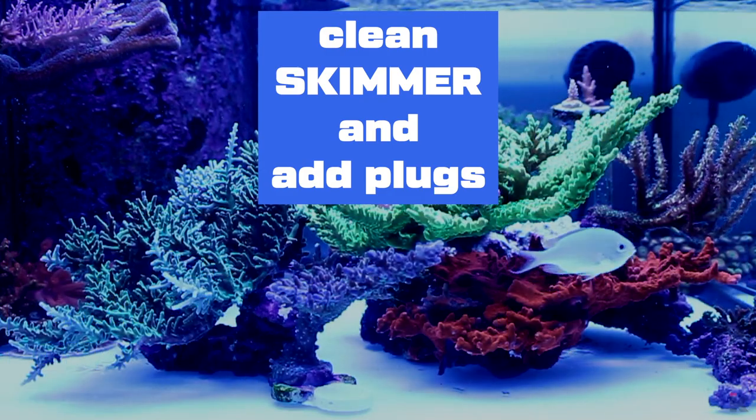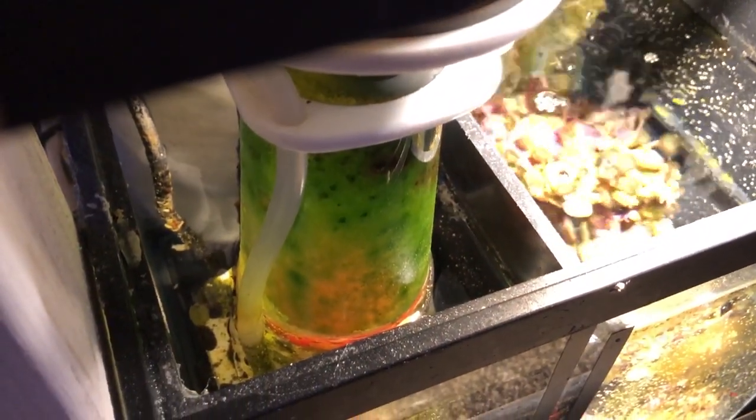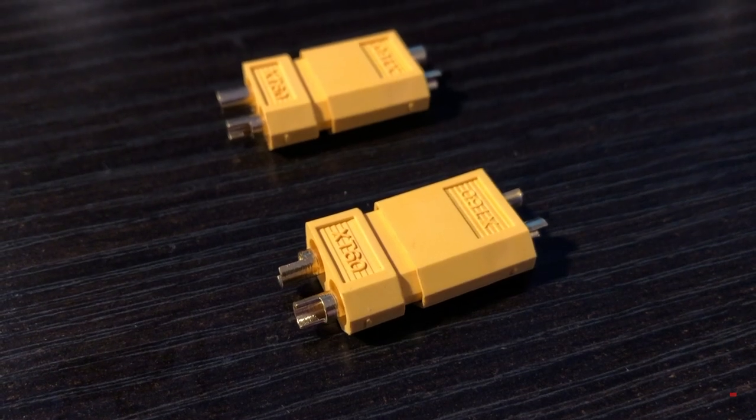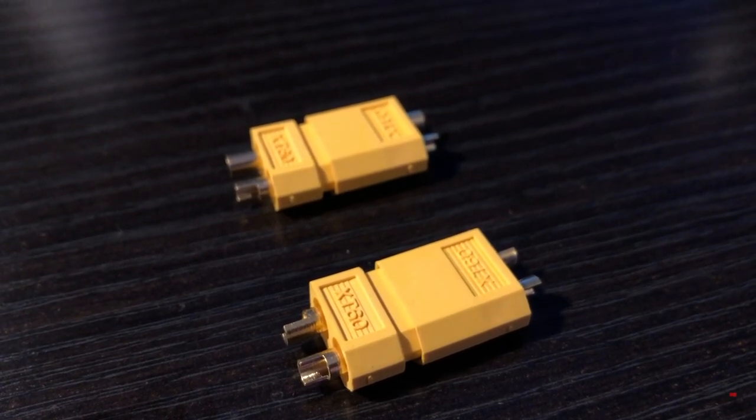Next I will add XT60 connectors to the skimmer and give it a good cleaning. As you can see, the skimmer is in dire need of a good cleaning. I absolutely hate the unplugging process of this skimmer, so I'll be adding XT60 plugs to quickly disconnect it from my Apex. First I cut the cable in half, strip the cable, get the XT60 connectors ready, and then solder them on.